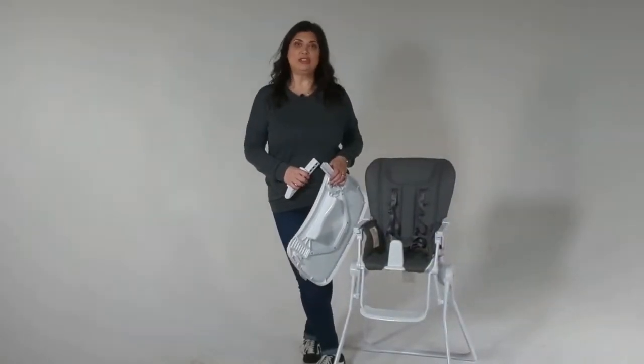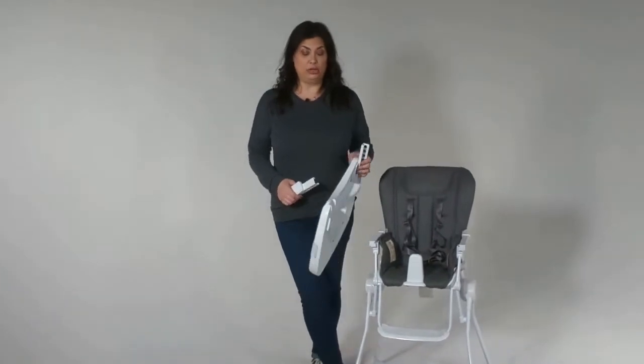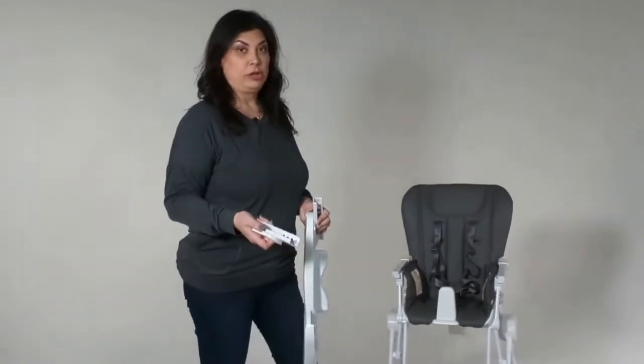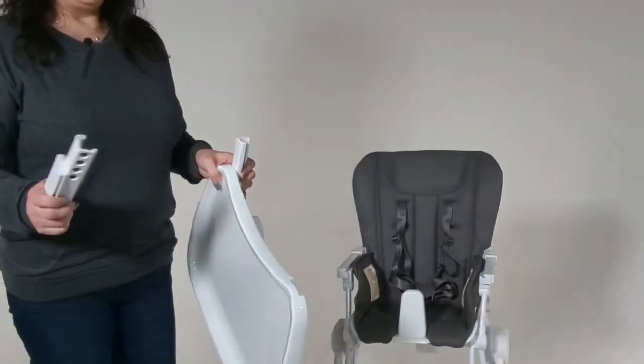Hey guys, Michelle here and I'm going to show you how to install your nook tray and tray connector. So when you open your nook up out of the box, this is what you'll have and these will be separate.